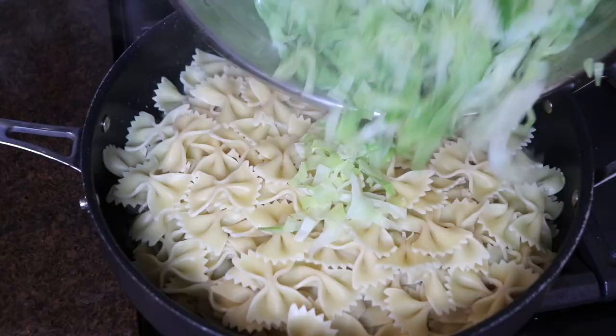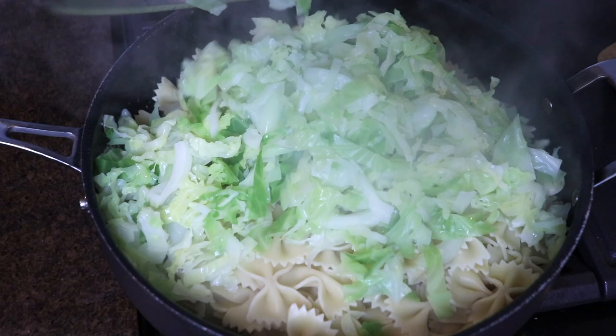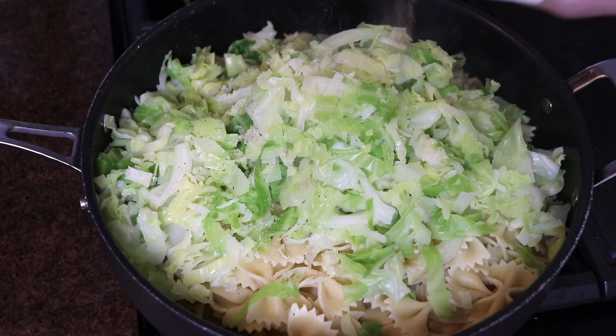I drained my pasta and my cabbage and added them both into the sautéed onions. I seasoned everything with salt and pepper and then stirred it to combine.